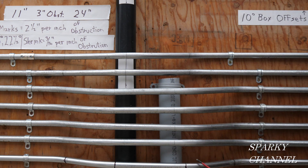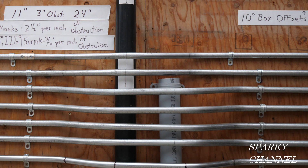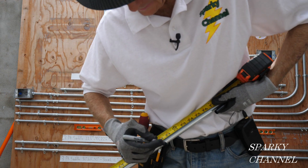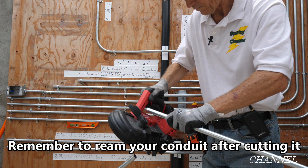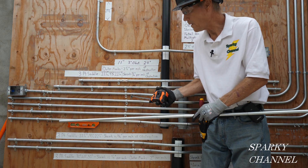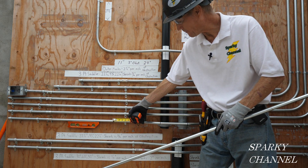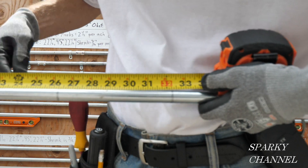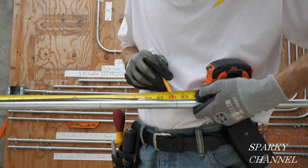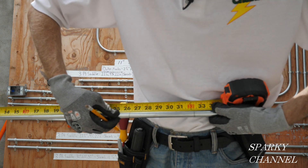This first offset is three-quarters of an inch of shrink, and the second offset is also three-quarters of an inch of shrink. We need to go 68 and a half inches total, so if we cut our pipe at 70 inches we should be right on the money. So I'm going to mark my conduit at 70 inches. Our first mark is at 32 and a quarter inches — that's 31 and a half plus the three-quarters inch for shrink. Then the distance between the bends is six inches, so the second mark is at 26 and a quarter.